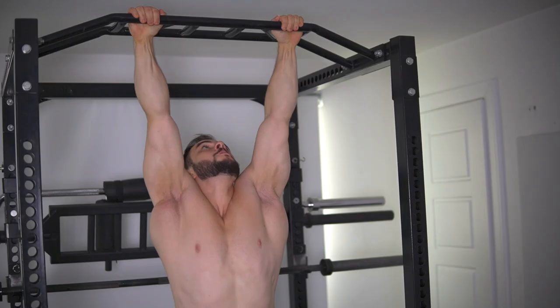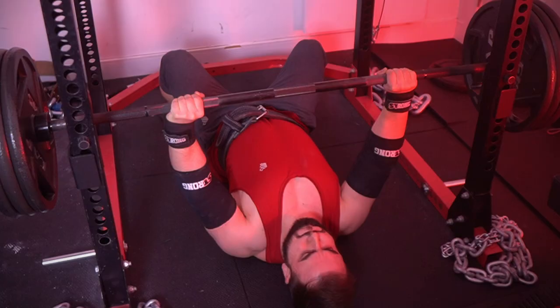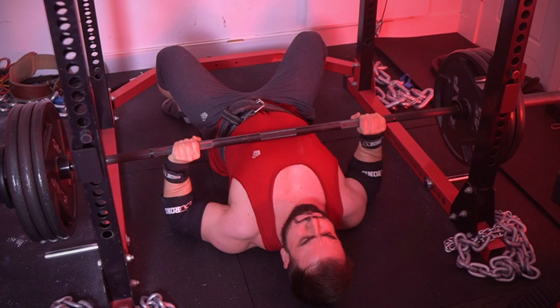So if you get as jacked as humanly possible and you're specific to your sport, that in itself is probably going to get you 95% of the gains you ever want. And this also makes sense in the context of the original Westside programming. Some of you are not aware of this, but it didn't start off with the max effort method and dynamic effort method. Originally — and this still got guys to elite, world-class strength — it was double max effort days.